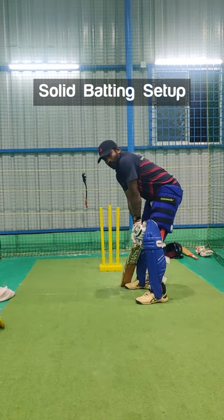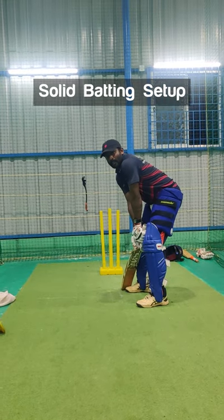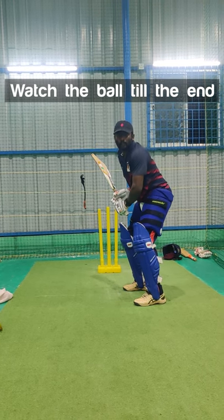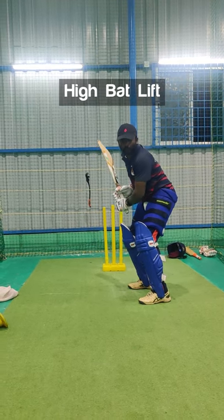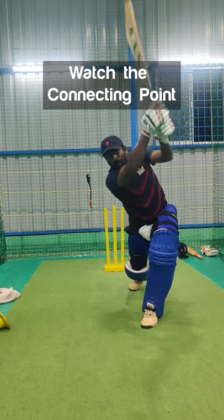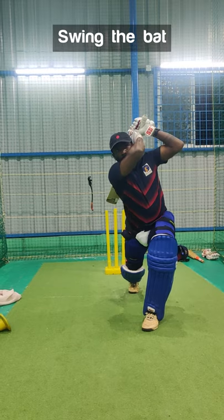For this shot you must have a solid batting setup. From your setup you must watch the ball till the end, and you need a high back lift like a goal swing. You must watch the connecting point and swing the bat nicely and finish your shot.